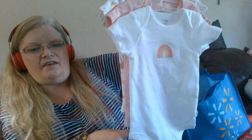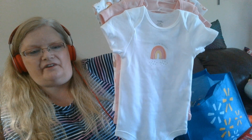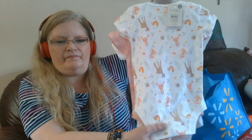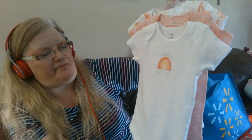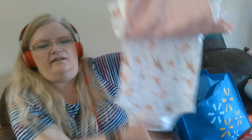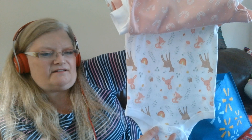I got a few things at Walmart. These are six to twelve month size onesies so they should fit. They look like animal prints — this one has a rainbow and it says 'little rainbow,' so cute. This is peach, this is white with a rainbow in peach, yellow, and pink, and this is a peach background with white rainbows. And this is white with an animal print in peach, brown, and green — so cute.